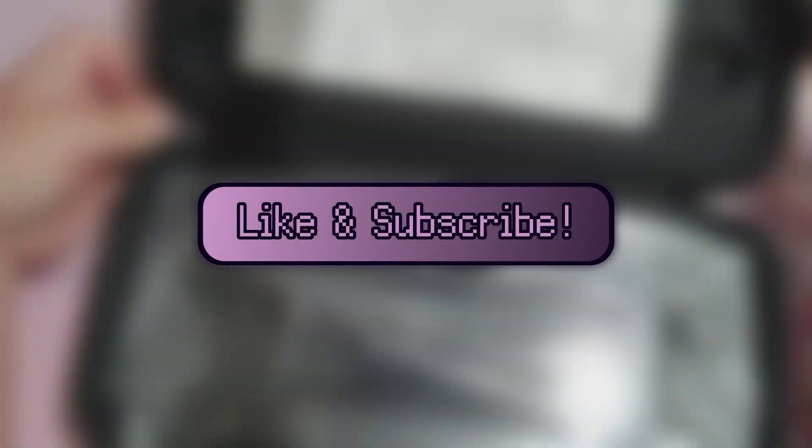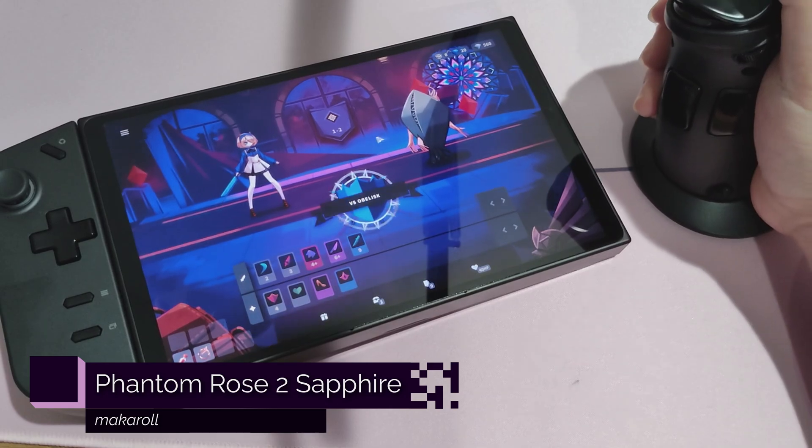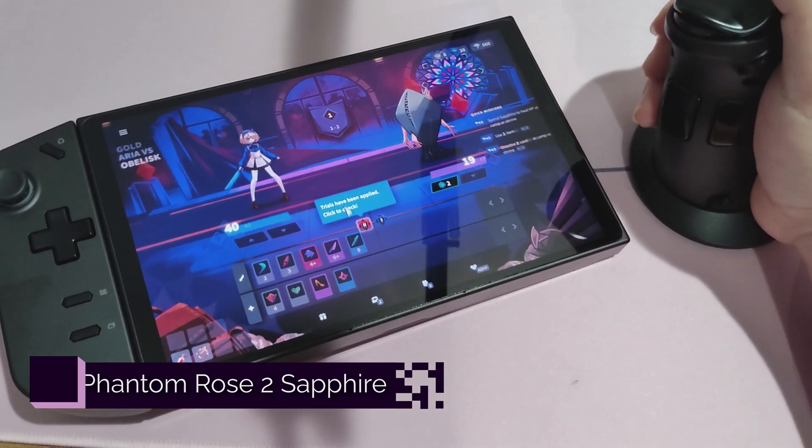If you like this video or any other video I've made, please like, subscribe, and share with all your friends. Check out my podcast Off the Console — it's a cool new podcast where we talk about video games, technology, multimedia, and all sorts of other cool nerd stuff. You can find full episodes on Apple Podcasts, Spotify, and YouTube, with YouTube having exclusive short clips as well.